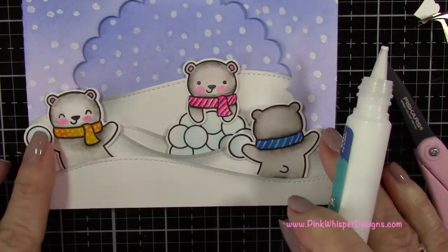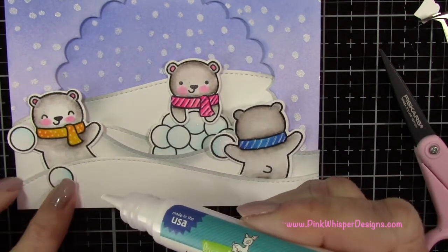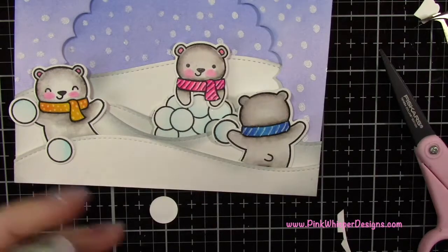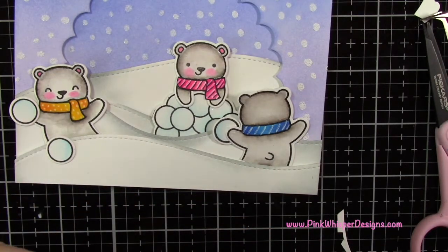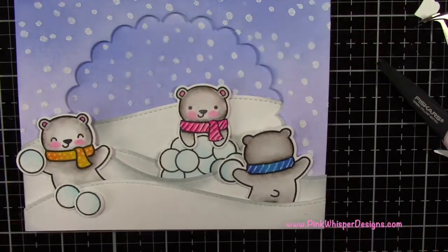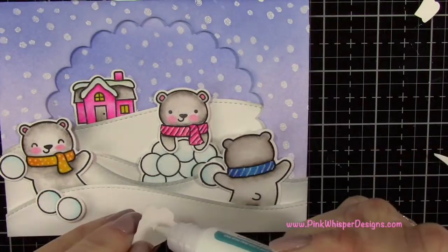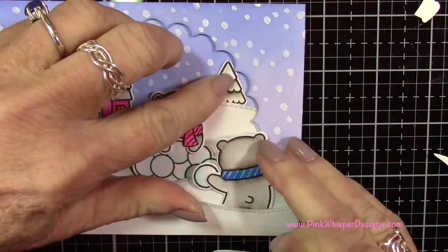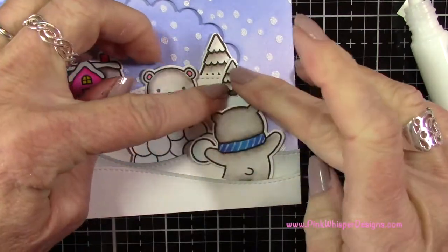This reminds me so much of my childhood — we spent so much time outside playing in the snow. We had a little field next to where I lived, there was a pond. We went skating almost every day after school, sledding all the time, and many snowball fights. We just had such a great time. So this makes me happy. Now I'm just gluing in place all these other little pieces — the trees and the house — just to kind of fill in that background a little bit.